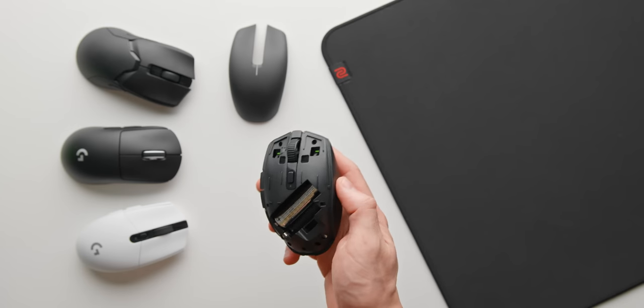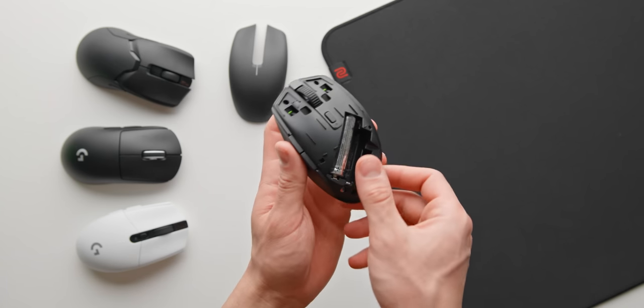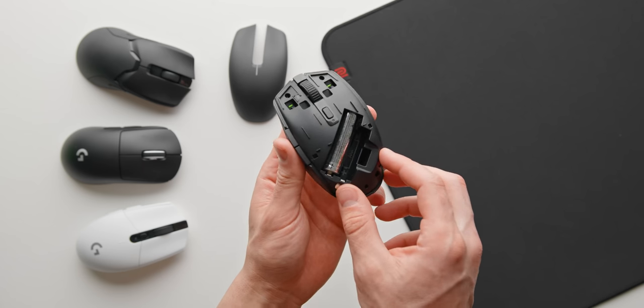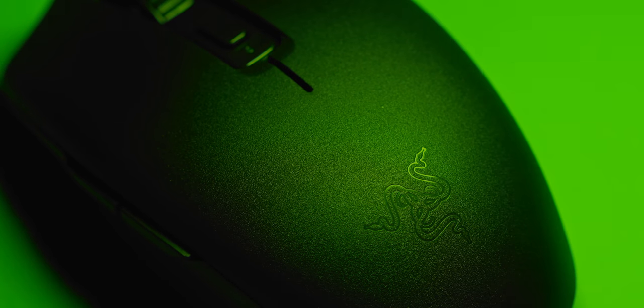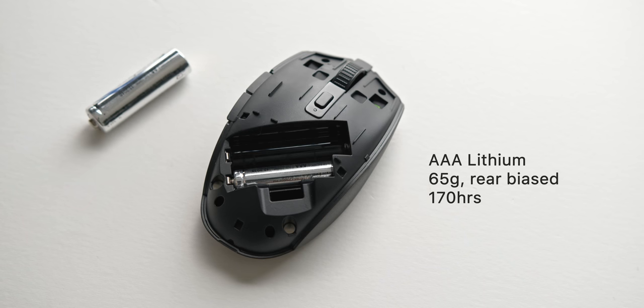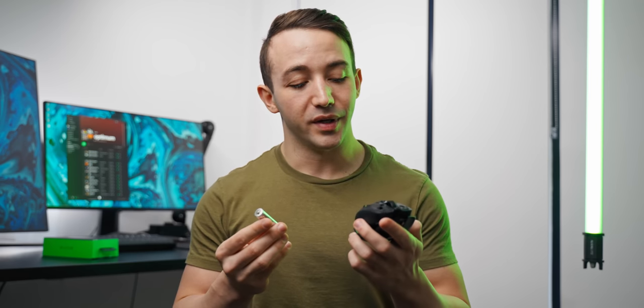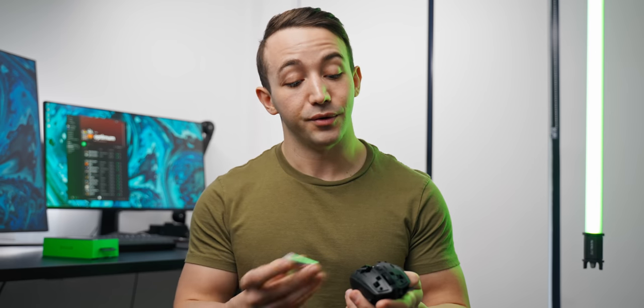One of the most interesting talking points of this mouse is the battery placement. You've got the option to install either a AA or AAA battery, and depending on which one you go with, you'll be affecting the mouse weight, battery life, and weight distribution. The included AA lithium battery puts the Orochi V2 at around 72 grams with a centered weight distribution and battery life of around 425 hours, whereas a AAA lithium battery puts the weight to 65 grams, shifts the weight further back, and cuts the battery life roughly in half. Big thumbs up to Razer for actually including a AA lithium battery — not a cheap alkaline like you get with the G305.